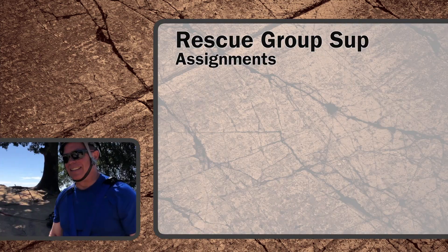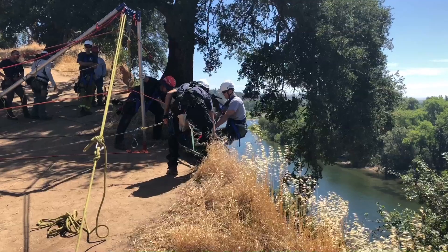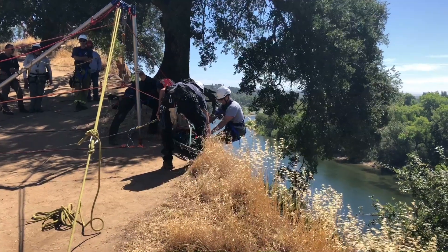The first step to any high-angle scenario is to pick a solid team leader or rescue group supervisor. The RGS will identify the fall line and then make team assignments. Everyone will key off the fall line, which is the point the rescue system will change direction and go over the edge.